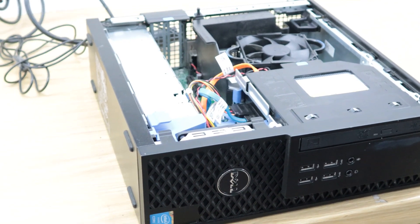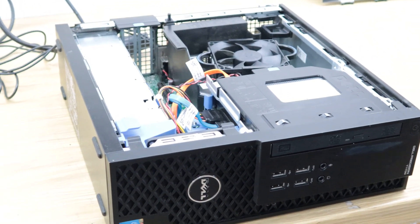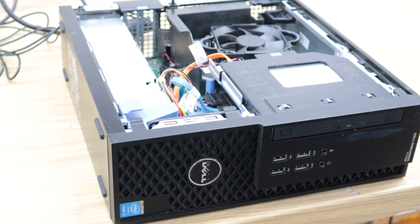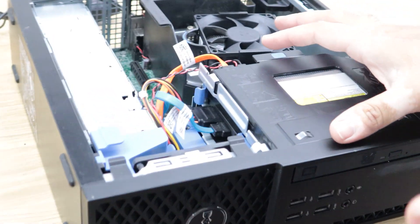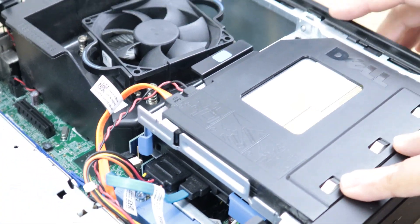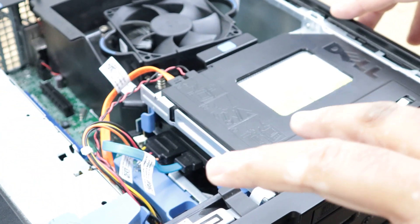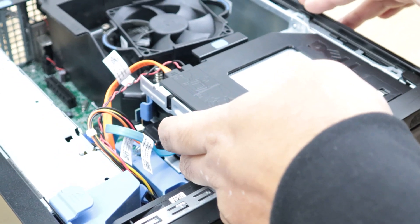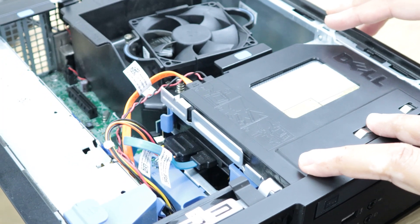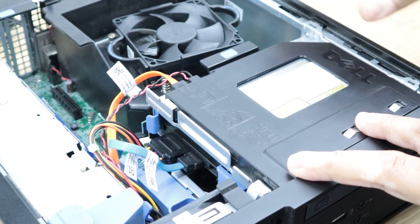To troubleshoot the memory on a Dell system, the memory is connected on the motherboard, so you have to reach the motherboard to check it. In this Dell SFF, before the memory there is a hard drive and an optical drive, so I'll show you how to remove the optical drive first.